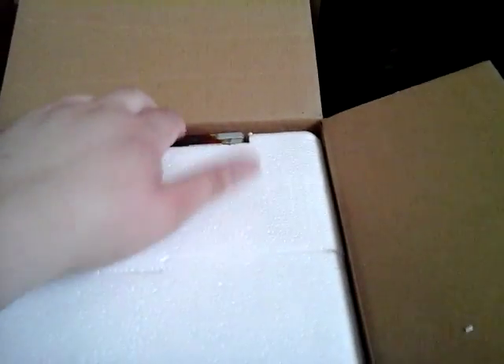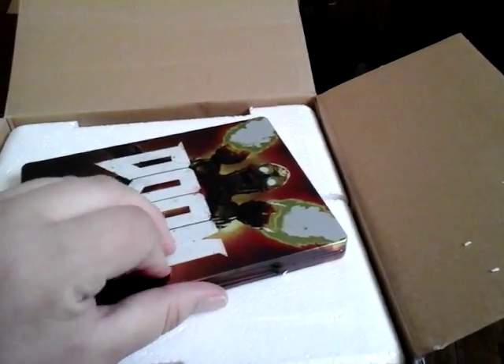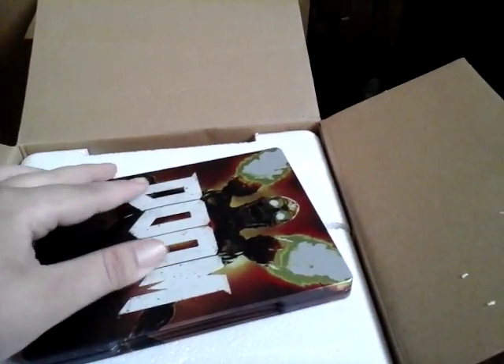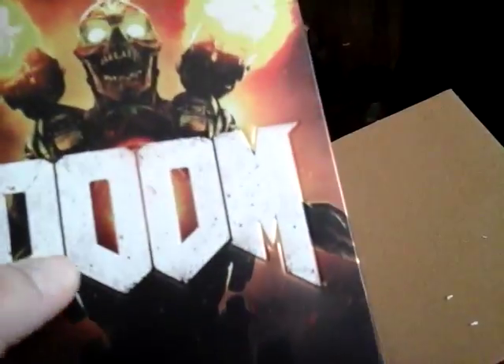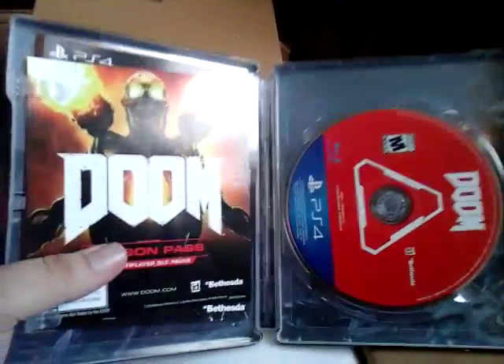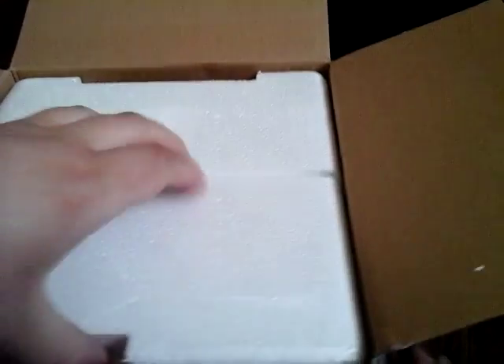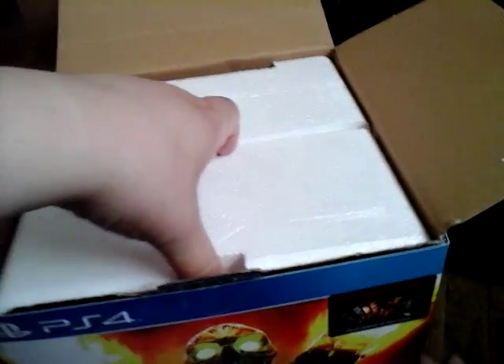And it comes with the game in a metal box. This is amazing. The words are even in 3D. I don't want to accidentally show you any codes, because you might steal my stuff.